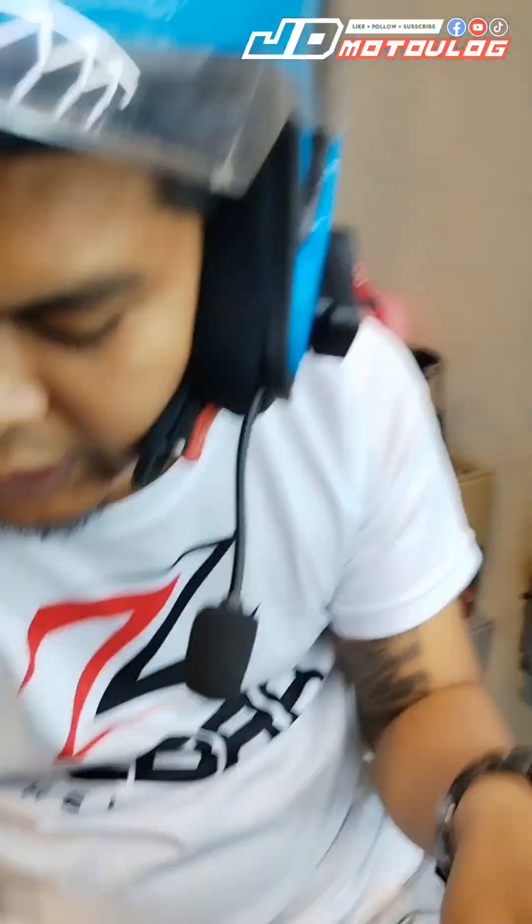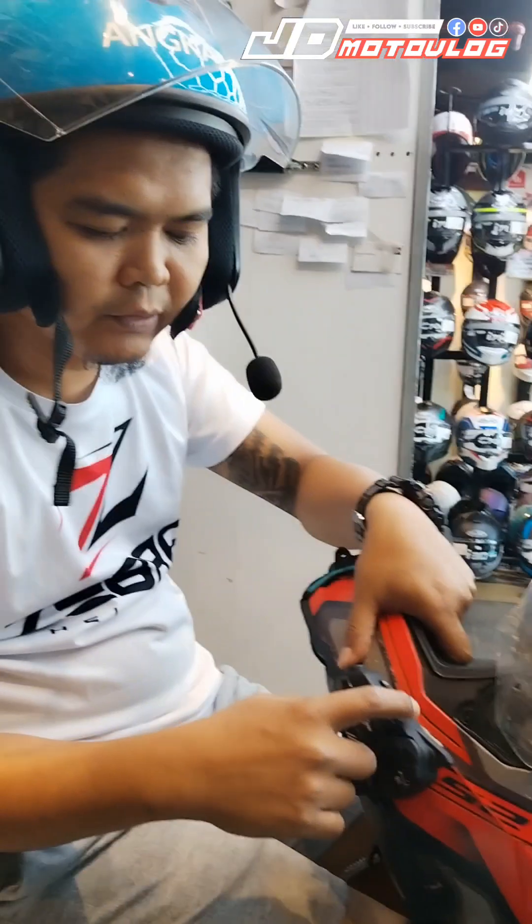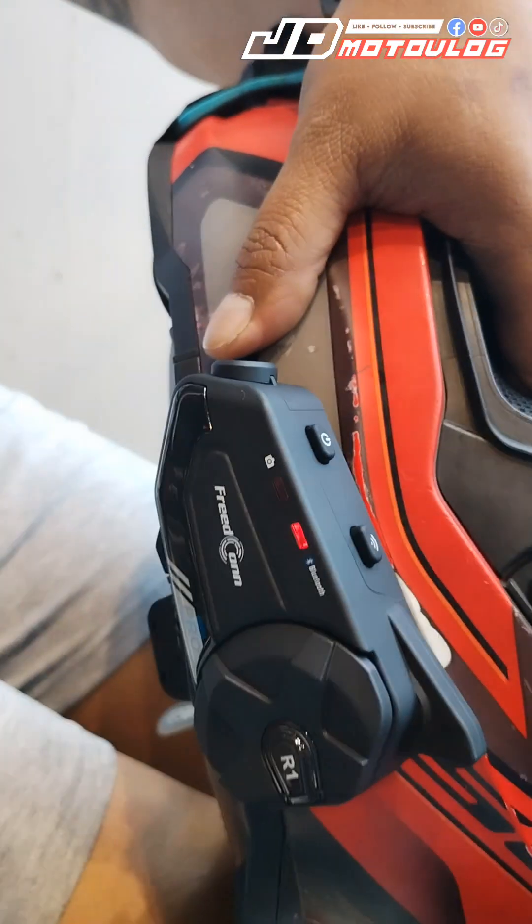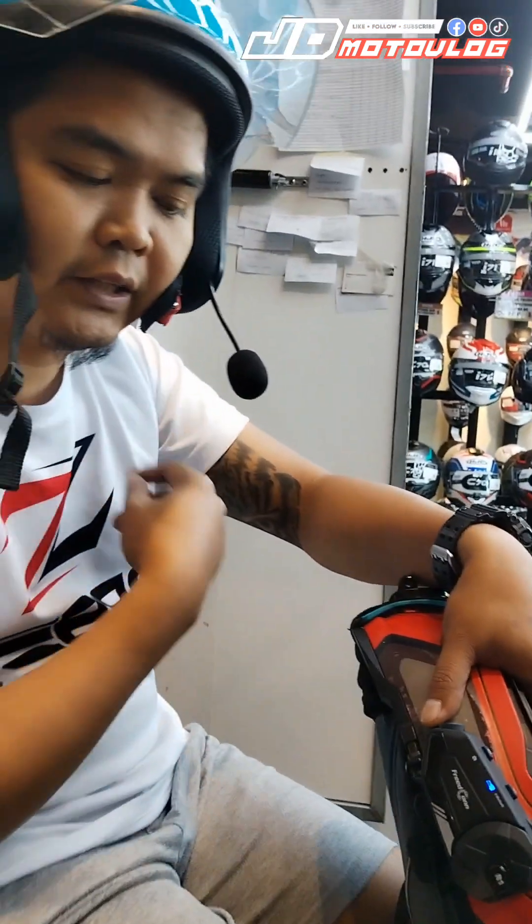It's in the pairing mode. After it's in the pairing mode, you can see it here. Wi-Fi? Yes. You can detect one.